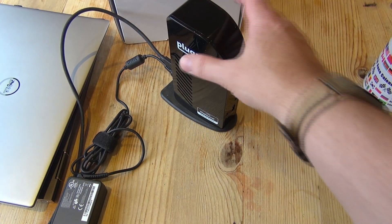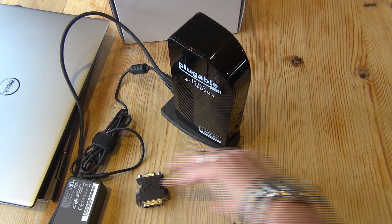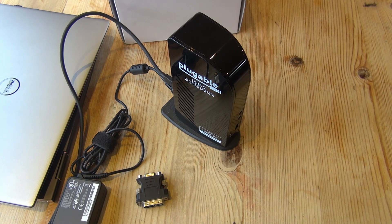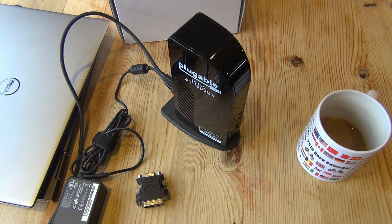It sits on the desk vertically and doesn't take up much space. The way I set it up is I just have it sat on the desk, ready to go, plugged in with a single cable. I walk up, plug in, and off I go — keyboard, mouse, two extra screens, network connection, everything fires up. I sometimes leave my wireless mouse USB adapter plugged into the front. It's basically like turning your laptop instantly into a desktop.